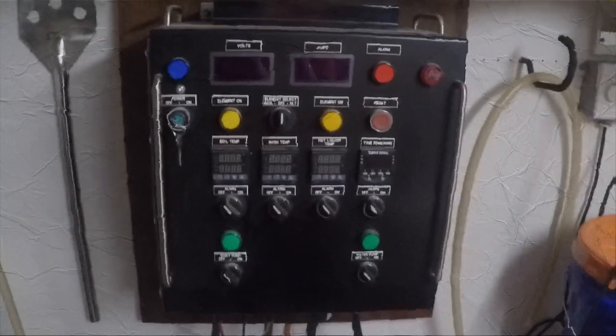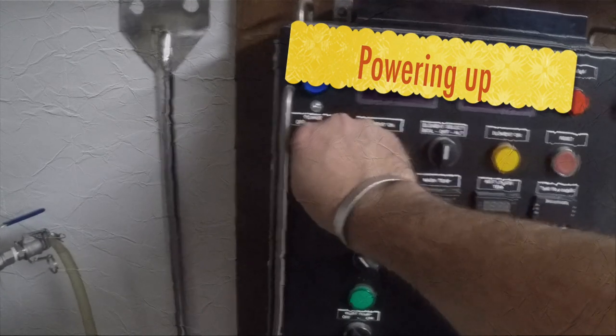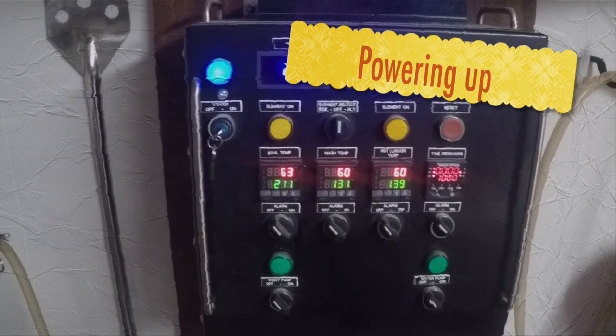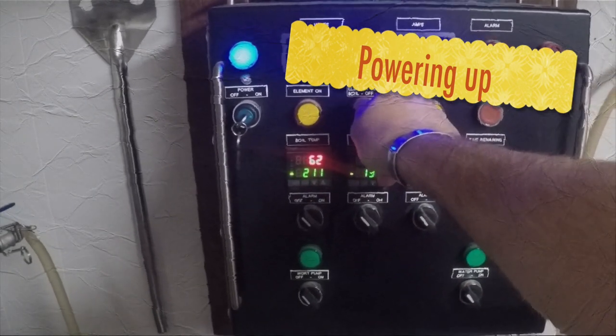Alright, it's 5:30 in the morning. I'm just going to turn the power on and get this bad boy coming up.